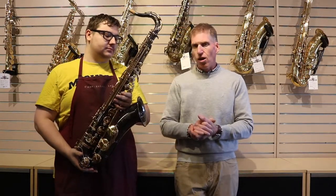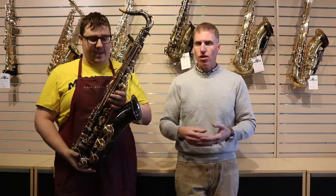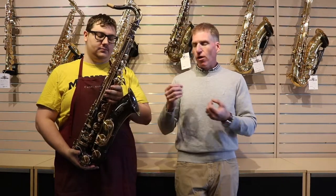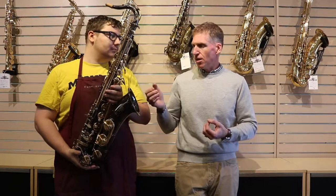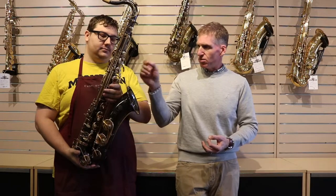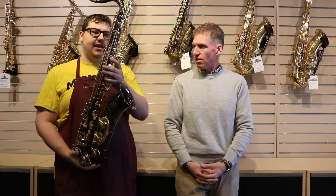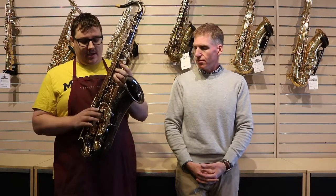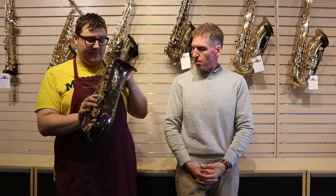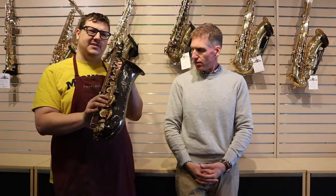There are certainly good quality instruments that are made offshore that will not give you any troubles if you purchase them. What makes saxophones of this type so difficult to play? There's some slop in those keys — it's brand new, but the keys are sloppy, key heights are all over the place. It just doesn't feel quite right if you're a real player. When you really get a feel for saxophones, you'll just feel something's off.